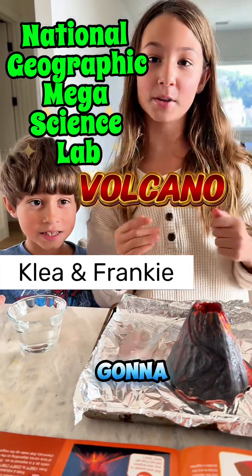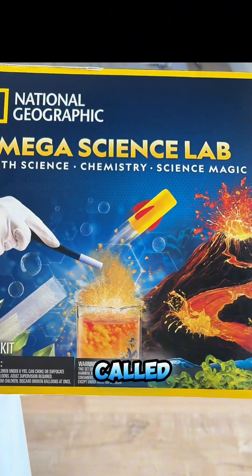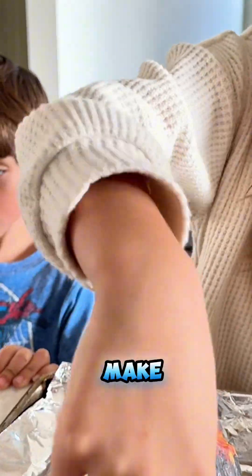Hi guys! Today we're going to be exploding a volcano! We got a National Geographic set — this is called National Geographic Mega Science Lab. It says to make your volcano erupt,